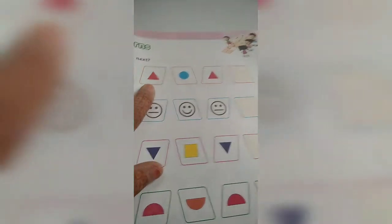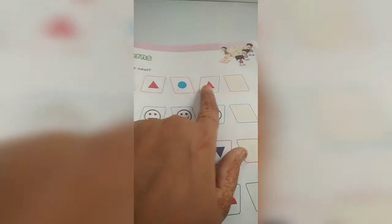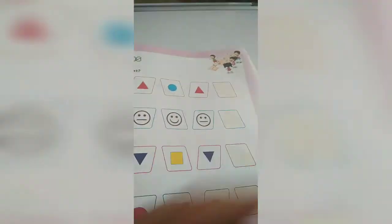What comes next? Now what is this? It's a circle. This is a triangle. Circle, triangle. Now what will come over here? Yes, it will be a circle.